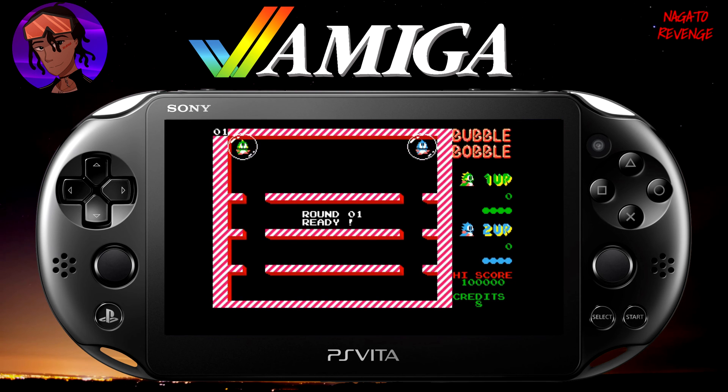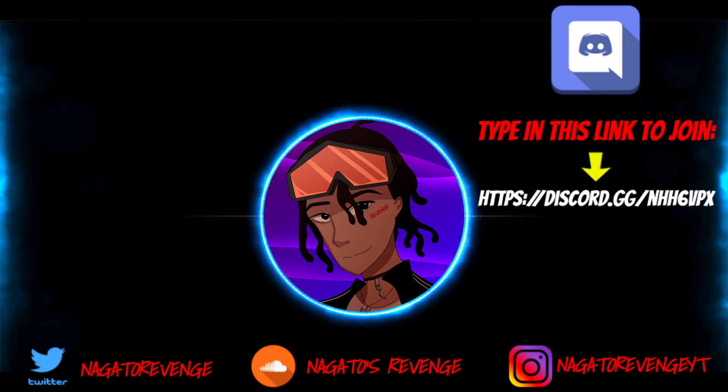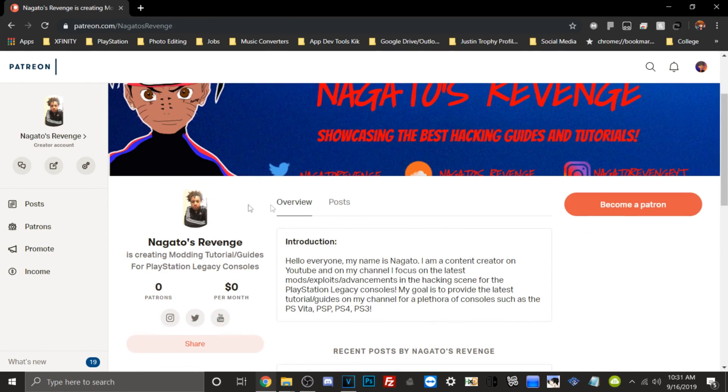If you enjoyed this video, please let me know, be sure to subscribe, and if you have any trouble setting this up, feel free to join my Discord. My name is Nagato, and I'm signing out — thank you guys for watching. I highly recommend following my social media so you never miss any of the latest hacking guides and tutorials. Hit that notification bell as well. You can also join my official community Discord via the link on screen, and if you want to support the channel you can become a patron. Hope you guys really did enjoy this video — I'll see y'all next time, peace.